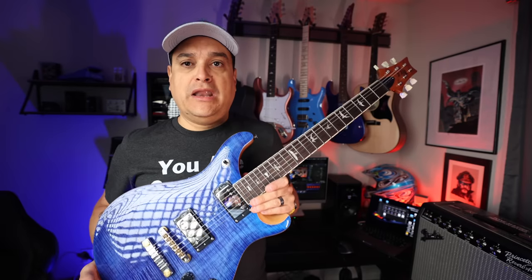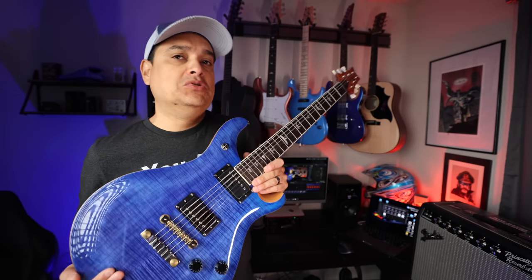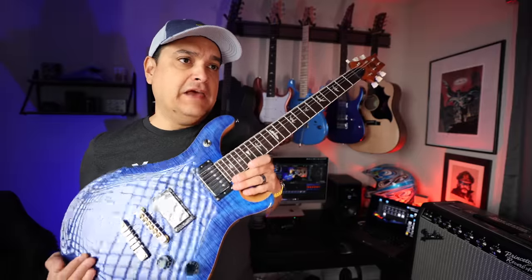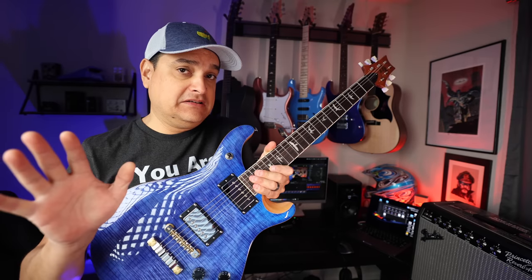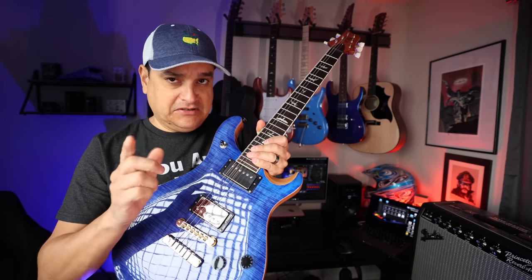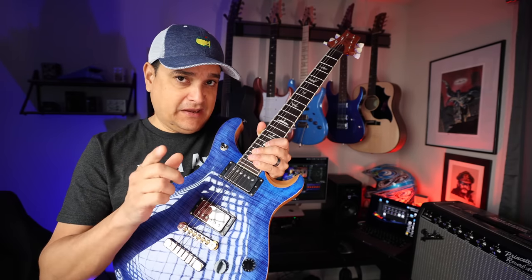Before we go on, I want you to listen to this guitar. I want you to hear it clean, and then we're going to get into a couple of things about this guitar. It sounds great, it's awesome, but these pickups are a little confusing. So listen to it and then we'll chat about that.